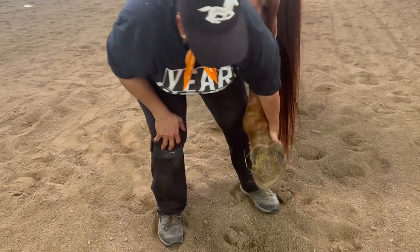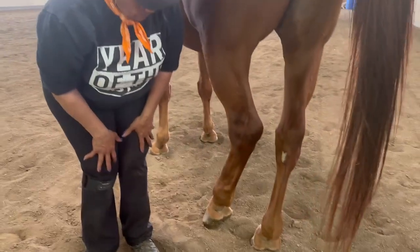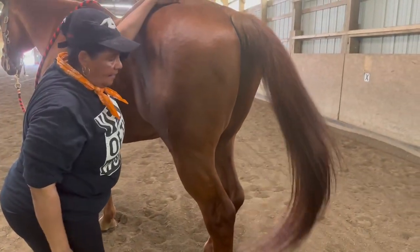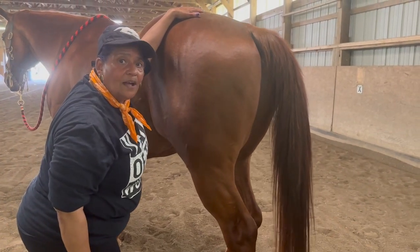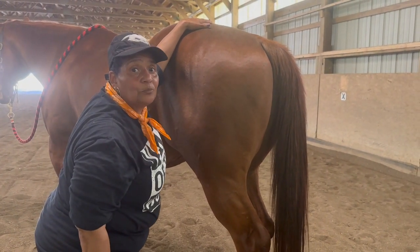I let him drop that foot, release it, and that's basically how you pick your horse's feet up properly so you can either clean them out or get your horse prepped for the farrier.